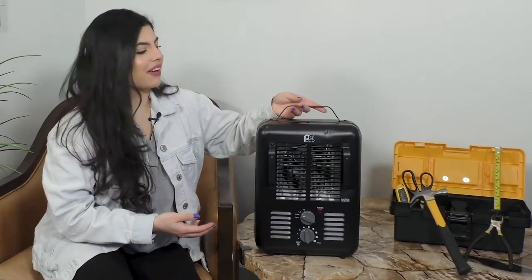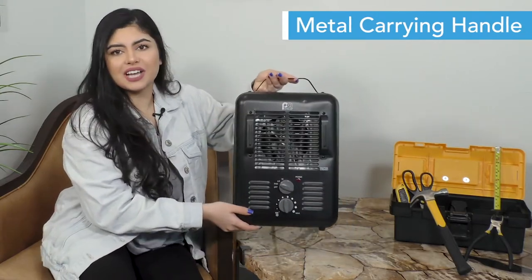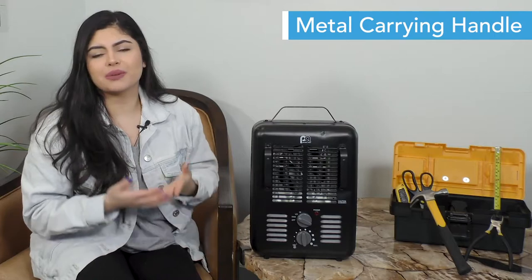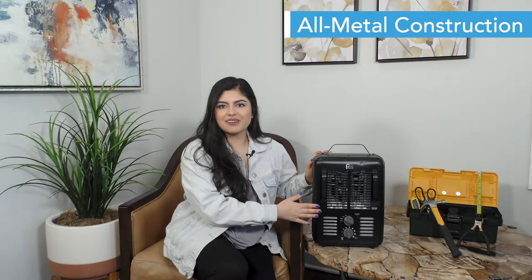This heater also comes with a metal carrying handle that stays cool to the touch, making it super easy to transport from room to room depending on where you need that extra heat. In addition, with its rugged all-metal construction, metal safety guards, and heavy-duty grill, this durable utility heater is reliable and can take anything that comes its way.